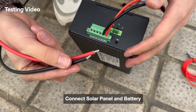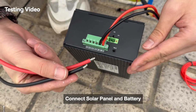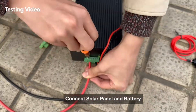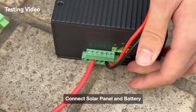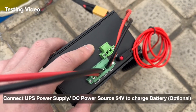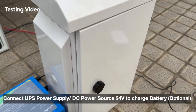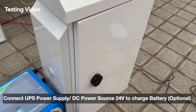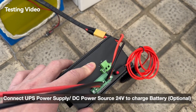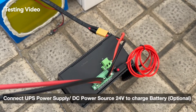Next, we connect the solar PoE switch to the solar panel. This next step is optional: if you have a UPS system — meaning an external power source — you can connect the DC input for UPS power application. If you don't have one, skip this step.